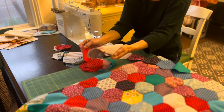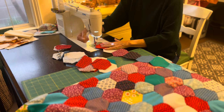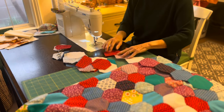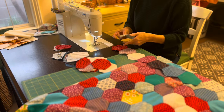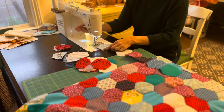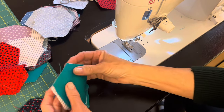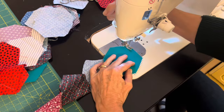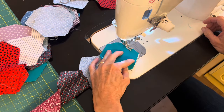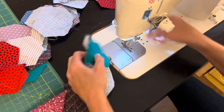Using this Juki machine that has a thread cutter really saved some time and probably saved some thread. I was able to easily go from beginning to end really quick, and once I got going I was able to eyeball that quarter-inch seam at the beginning and end of each seam. These hexagons are not all perfectly the same, so when I had two that were slightly different I just centered them and went ahead and put them together.